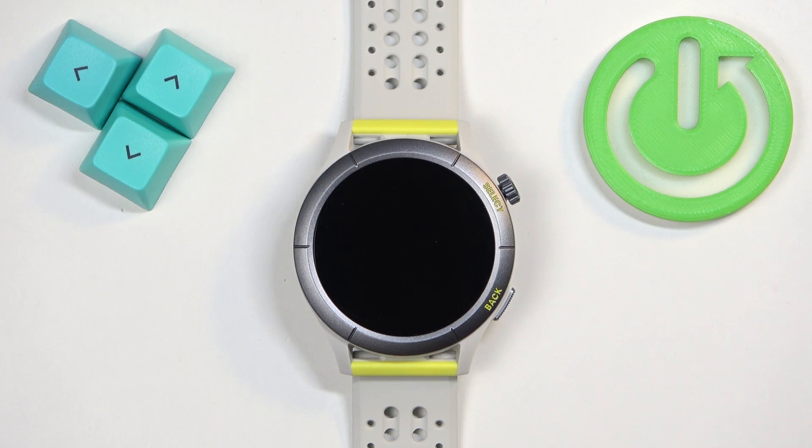Welcome! In front of me I have the Amazfit Cheetah and I'm going to show you how to change the watch face on this watch.